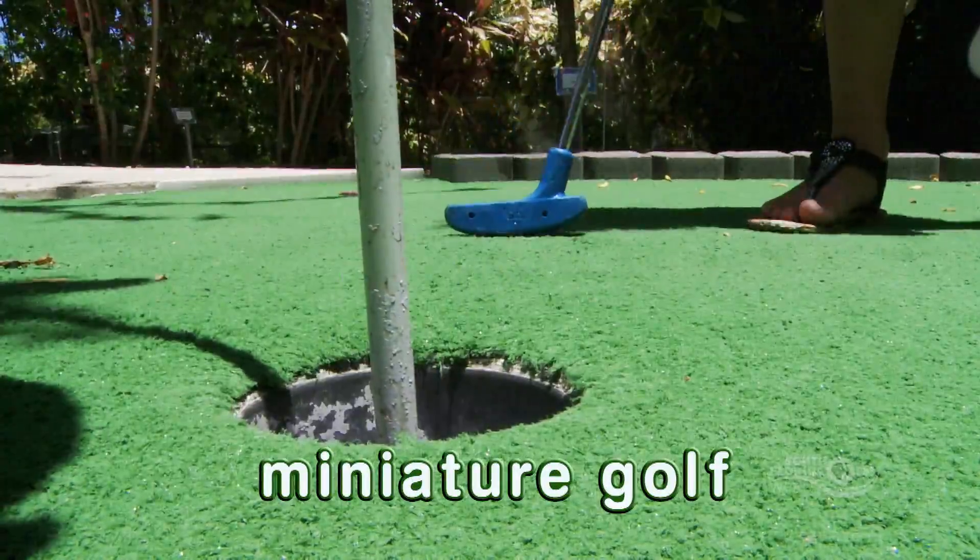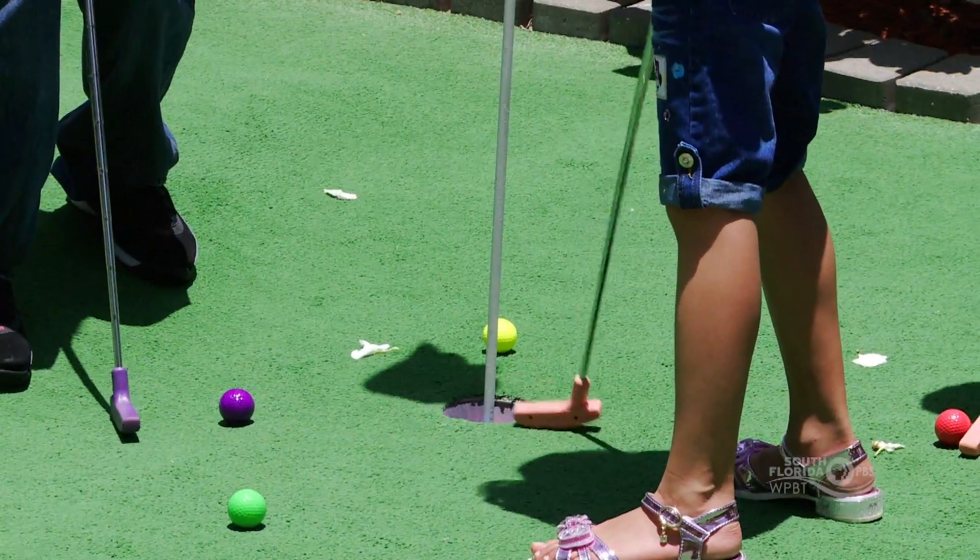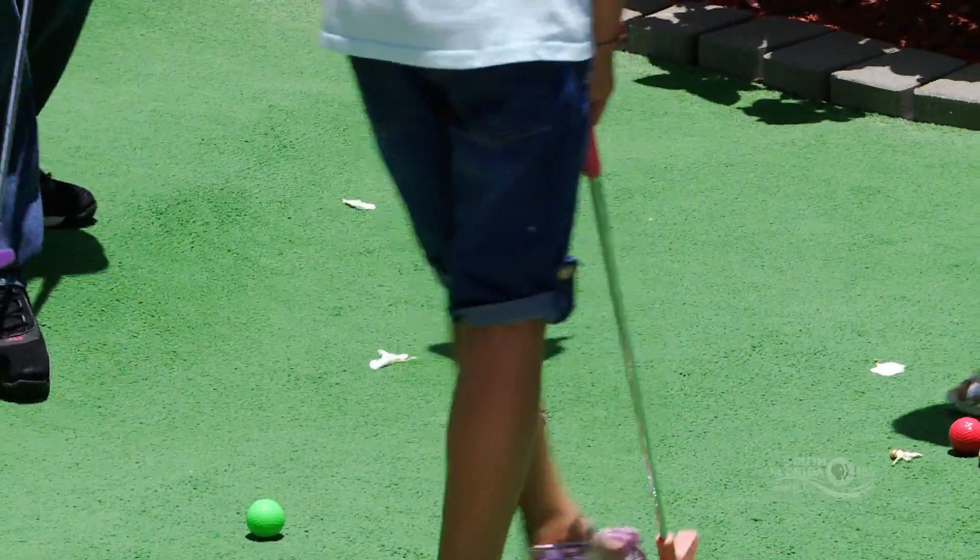Mini Golf is a fun game that you play on different courses that have obstacles in the way. You play by hitting your golf ball with a putter and trying to make it into the hole.